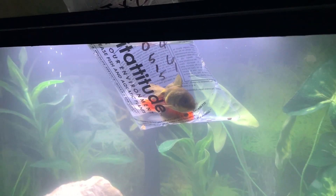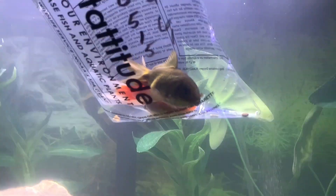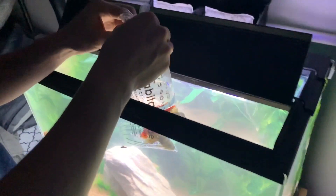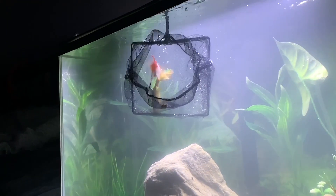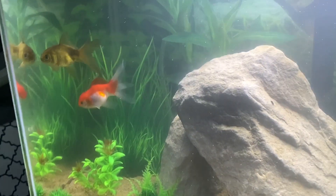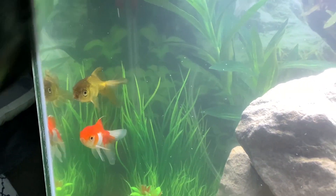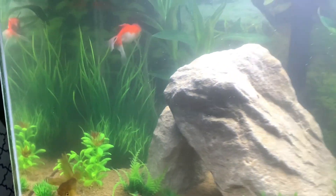All right, so we're going to need to interrupt their cuddle session and go ahead and put them into the tank. No, they aren't dead, they're just chilling. I'm going to take that — get the acclimation wire. Look at that white one, they look good in there!